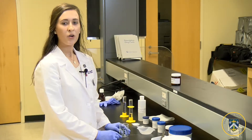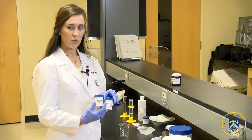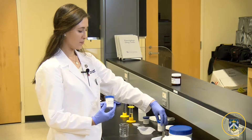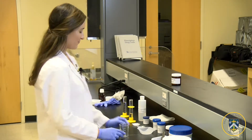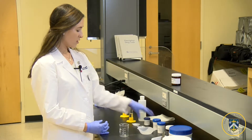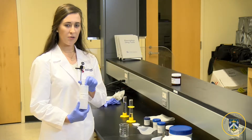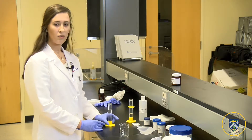Now we will be adding our parabens — methyl and propylparaben, which are our preservatives — as well as sodium lauryl sulfate, our surfactant, polyethylene glycol, which is our humectant, and water, our diluent.